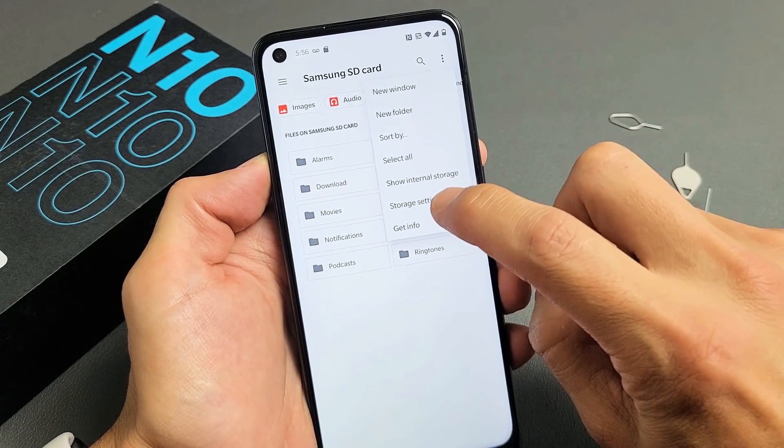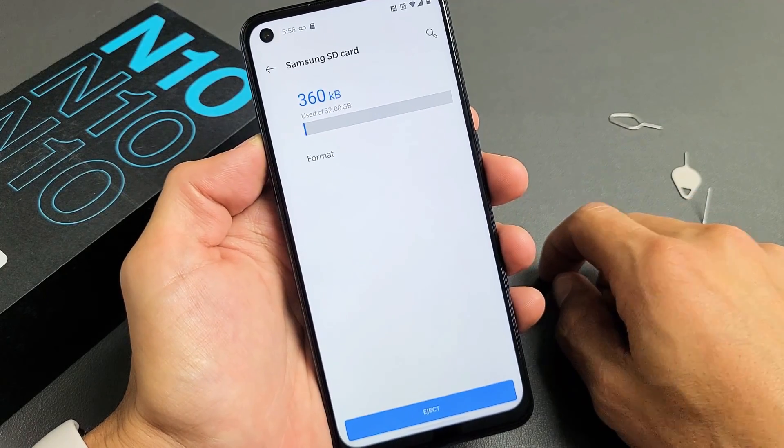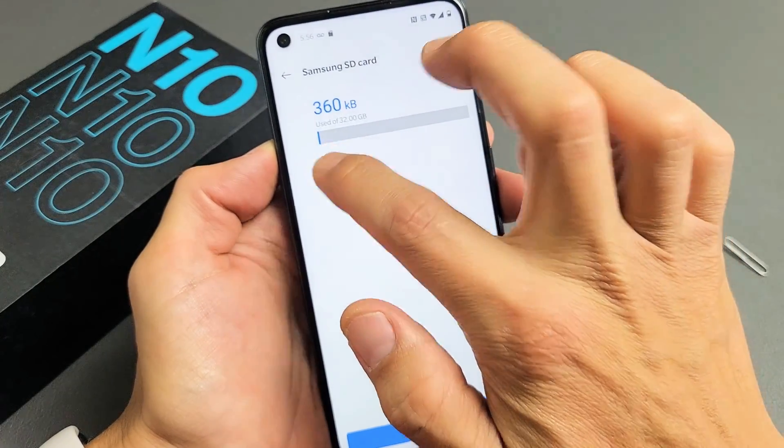Now you want to tap on Storage Settings. Go ahead and select that. And now the Format option is right here, so tap on that — Format.